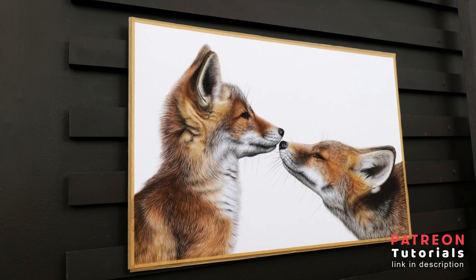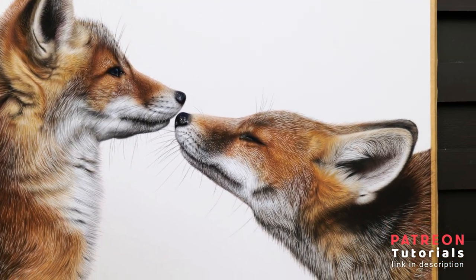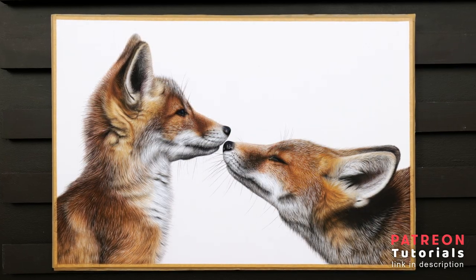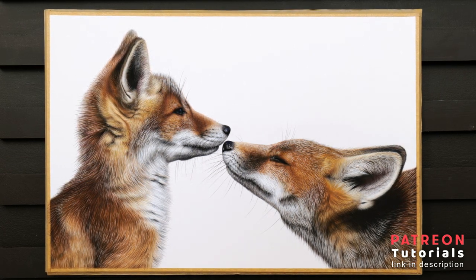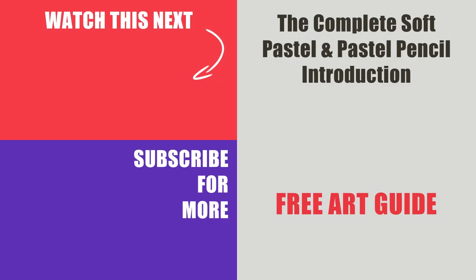And here is the final drawing. I really hope this video has been useful for you — please let me know in the comments if it has or if you have any questions, and I will be more than happy to help out. If you're looking for a much more in-depth lesson on this drawing, I have the full real-time tutorial now available on my Patreon. I've also created a whole section on my website listing all of the available lessons and how long each one is — I'll leave a link to that in the description. If you are new to soft pastels and pastel pencils or would just like to pick up as many tips as possible, you are more than welcome to grab my free PDF guide. Thank you so much for watching and I hope to see you in the next one.